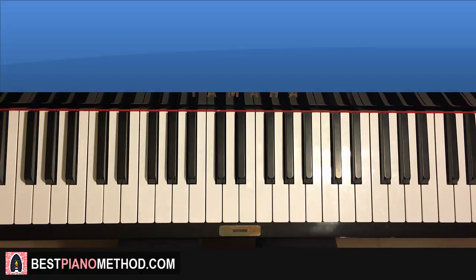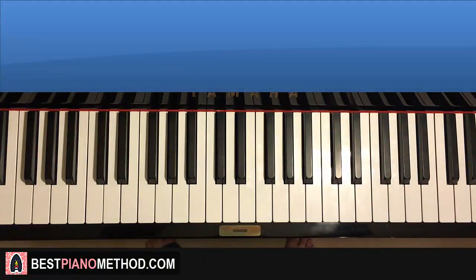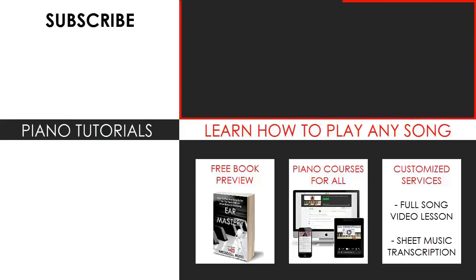If you want to learn how to do all this stuff, I teach it in my piano courses — how to play by ear, improvise, read sheet music, play and sing, and a lot more. Check it out at my website bestpianomethod.com, linked in the description below. If you like these tutorials, check out the rest of my channel — I have thousands of step-by-step piano tutorials. I've done a lot of Marshmello content too, since I'm a big fan of his catchy EDM songs. See you next time — thanks for watching!